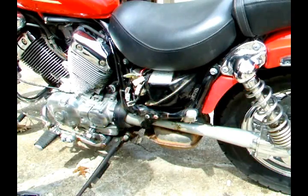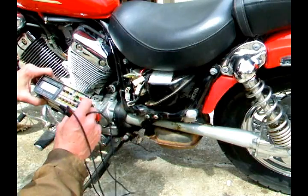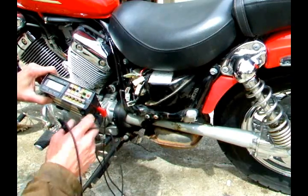In this video I'm going to show you how to test your stator. You'll need a VOM. You want to set it to the ohms range — the lowest ohms range that your meter will go. Turn the power on.